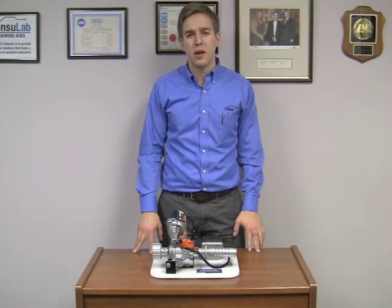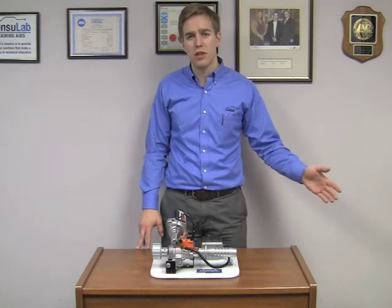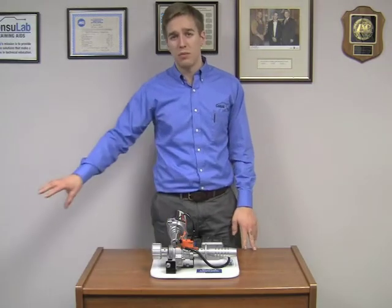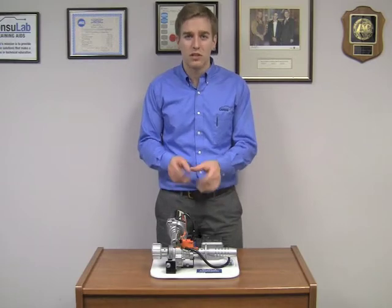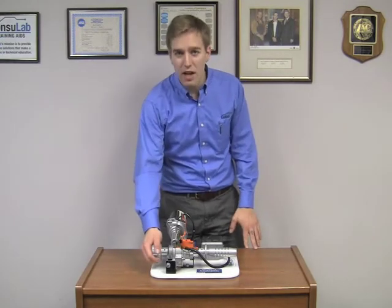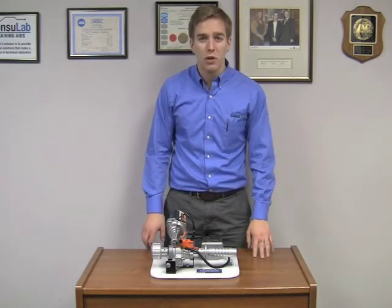So how does electric assist power steering work? On this side we have the input from the steering wheel — so this is the input from the driver. On this side we have the output to a manual rack and pinion. This is a column mounted electric assist power steering unit. On this side we have a resistance from the wheels being on the ground, and here we have the steering wheel.